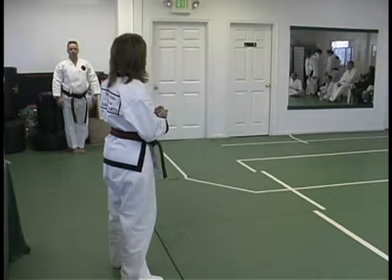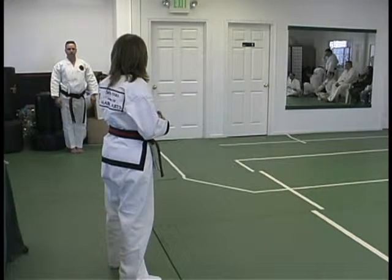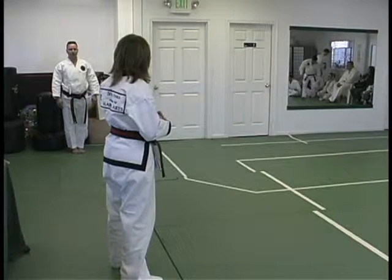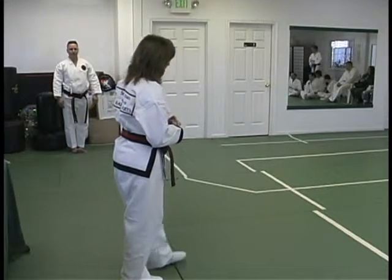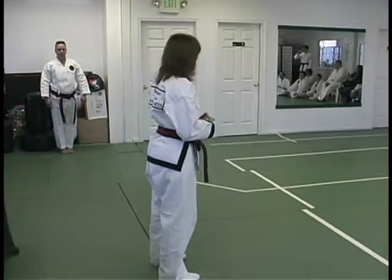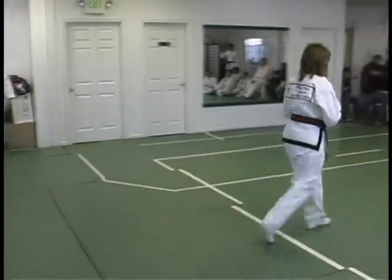Also, the challenge of finding and identifying each of the 13 influences in this form — they're all in the form. This form is called Seishan. It's based on those 13 influences.